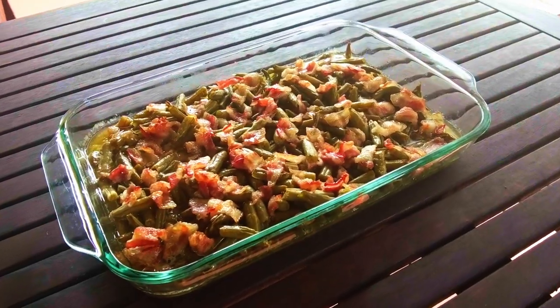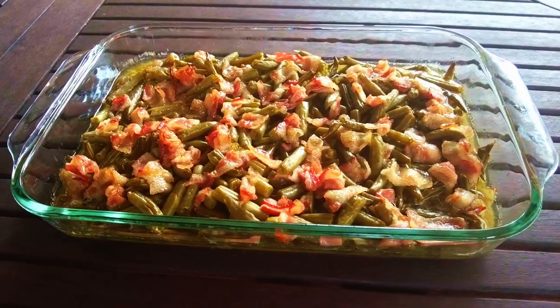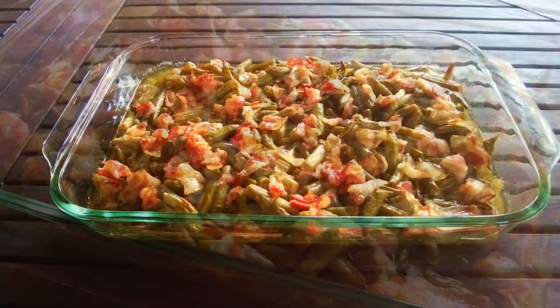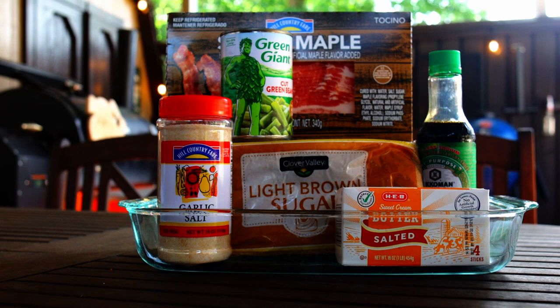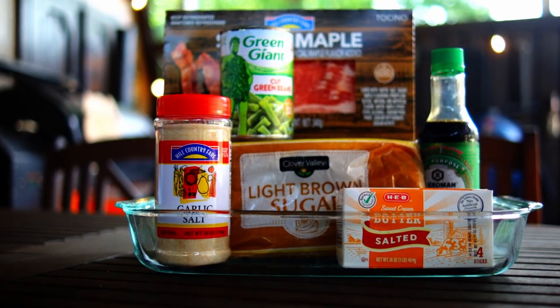Are you tired of that same old green bean casserole that you have every holiday? Well today we're making what very well might be the best holiday side dish ever — Mimi's Special Green Beans. You're gonna love this recipe, but it comes with a warning: people are gonna be bugging you all the time to get a hold of this recipe. Now you've been warned.